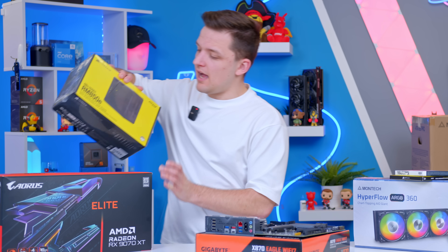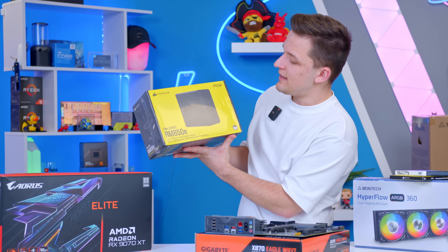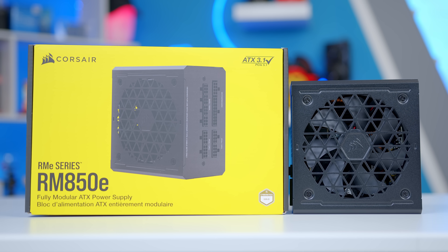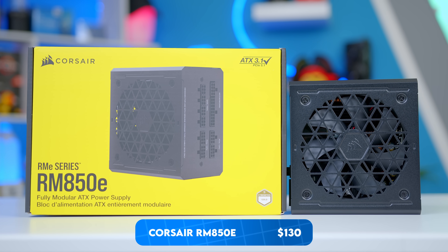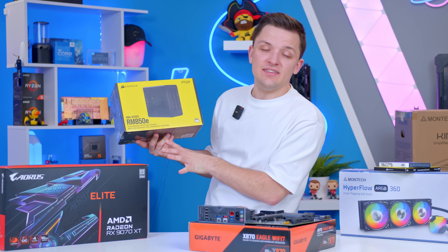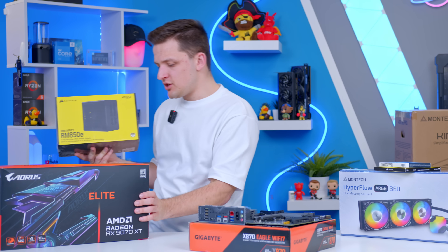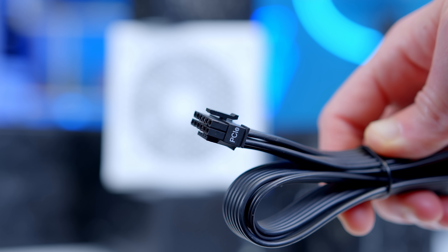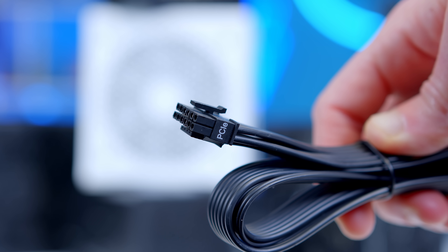In terms of power, I've gone for Corsair's RM850e. This is the newest ATX 3.1 and PCIe 5.1 version, which means it's on the new power supply standard and gives you the high-power GPU connector that some of the 9070 XT cards are using. I'm not actually sure what this specific card uses, so we'll find that out, but the power supply has both the old and new style connectors, so either way we're going to be fine.